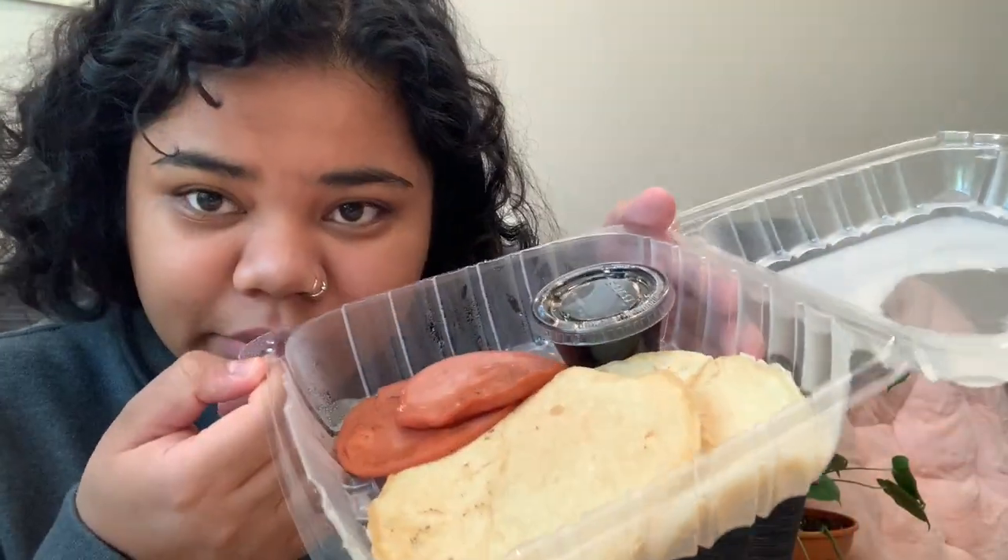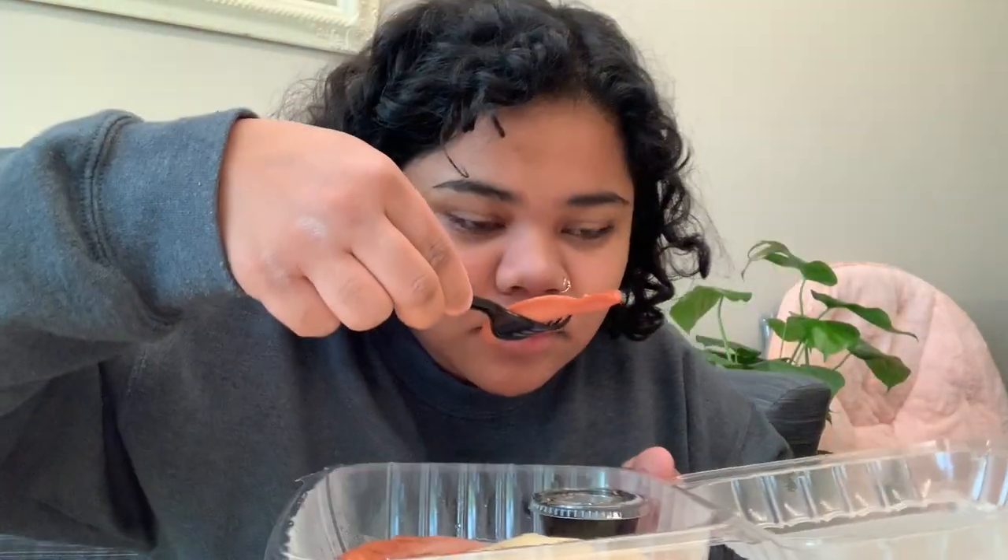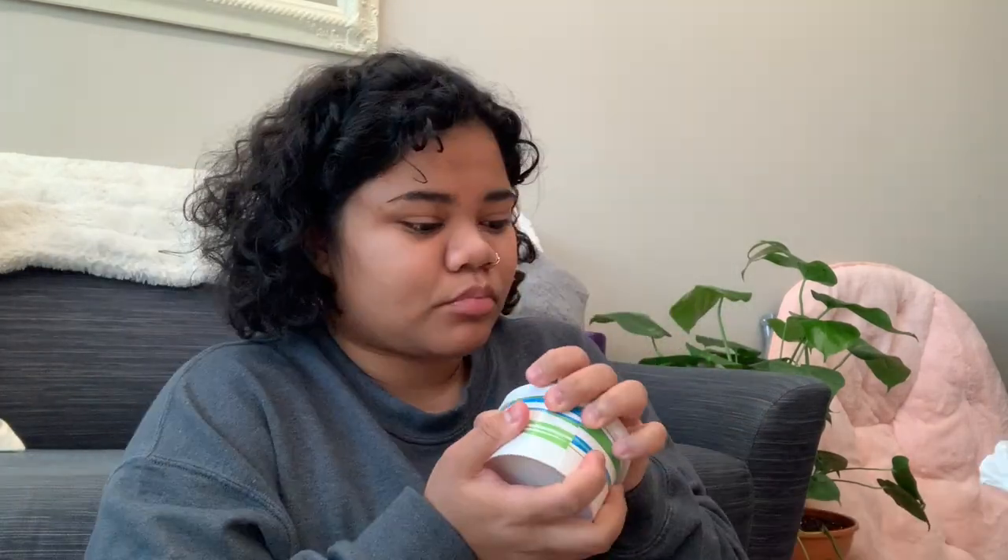We're going to do a taste test of our quarantine food. Here's our vegan bologna and pancakes. What time is it? It's one o'clock — they sent the brunch food kind of late. Here's our vegan bologna. I don't think I'm going to eat this. Thank you G Dining Hall for thinking of us and providing vegan substitutes, but I don't even know what it is. I'm not going to do it.